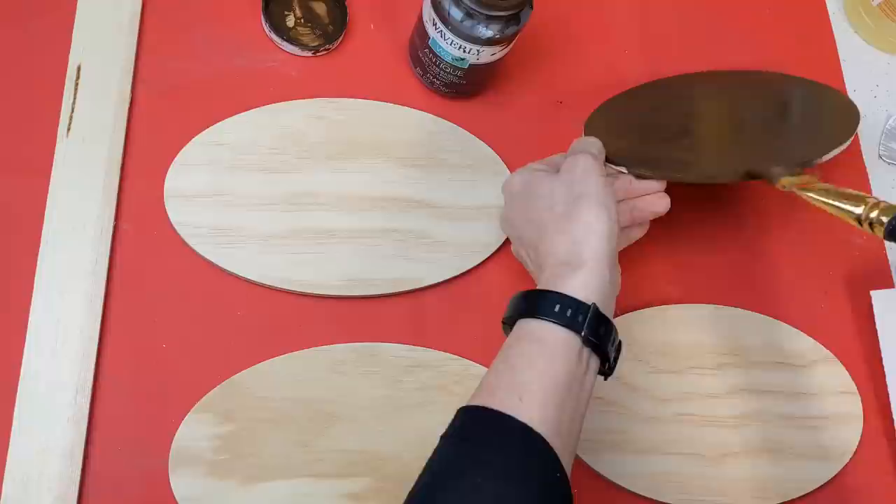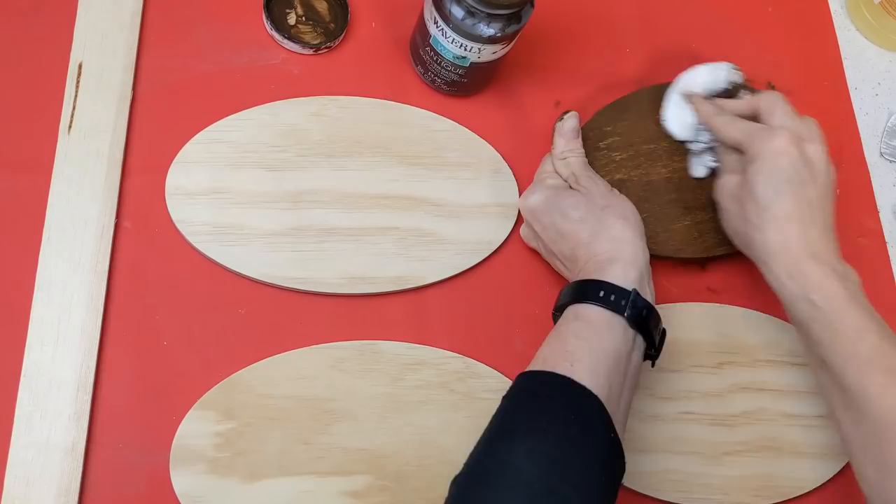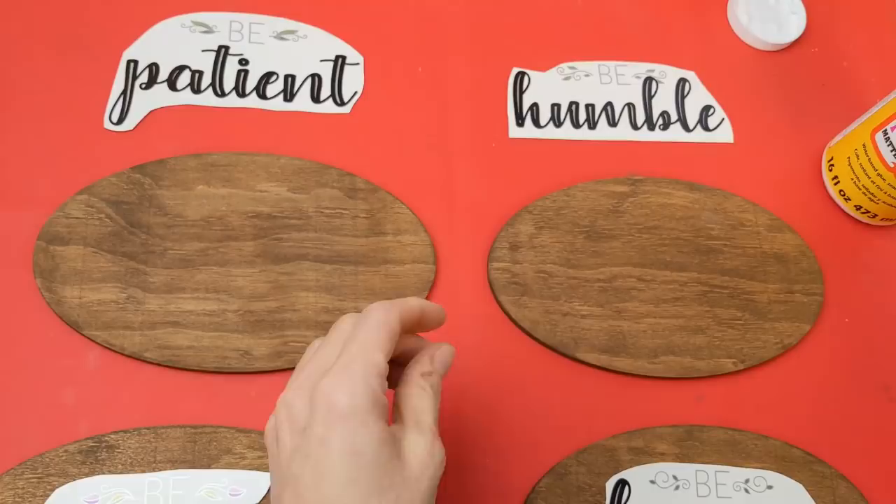You guys know I love my antique wax. If this is too dark for you, you can just water down some brown acrylic paint, or if you like that light natural wood color just put a layer of Mod Podge over your wood before moving on to the next step of attaching the wall sticker.